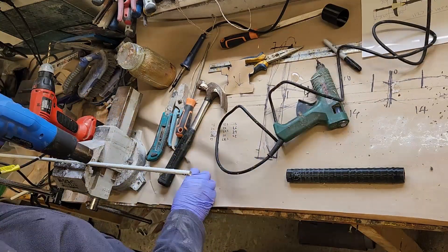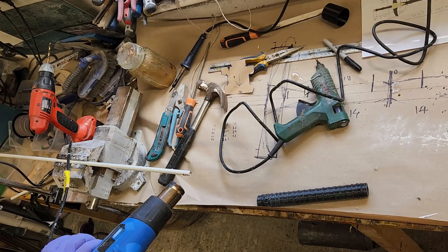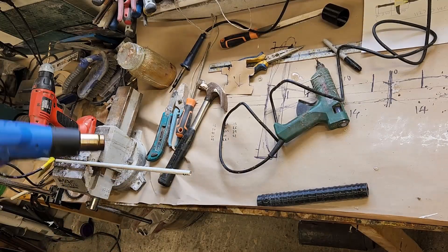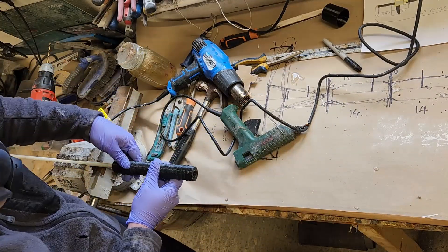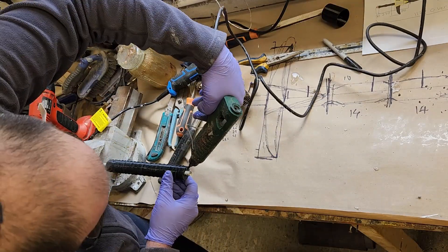This section of the core is going to be where the handle sits, so I just need to give it a quick roughen up with a rasp to help the glue stick to it better. Next we cover the core in hot glue and just give it a blast with a heat gun to keep the hot glue softer for longer, making it easier to position. Then we seal the bottom of the handle.